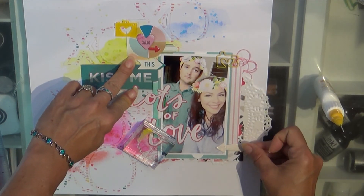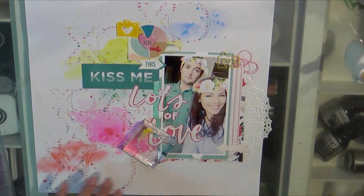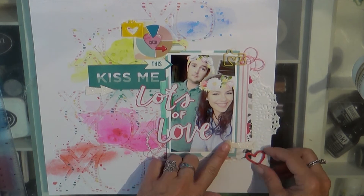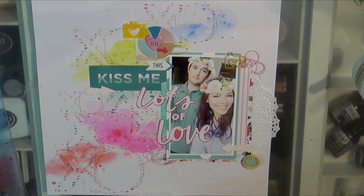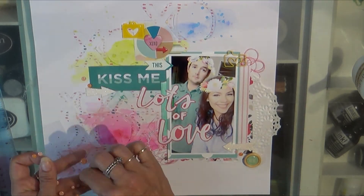I'm really getting a lot of use out of my Freckled Fawn products doing this every single week. I usually do three or four layouts at a time because I know what products I'm working with and I'm pulling from my stash of kits. Once you do the background and the layering of the picture it just comes together super fast.